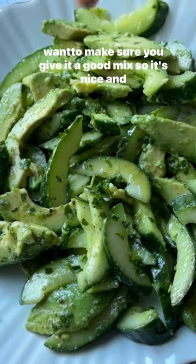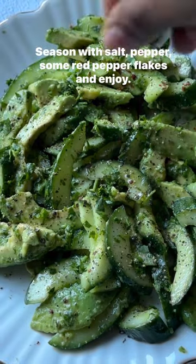You want to make sure you give it a good mix so it's nice and infused, season with salt, pepper, some red pepper flakes and enjoy.